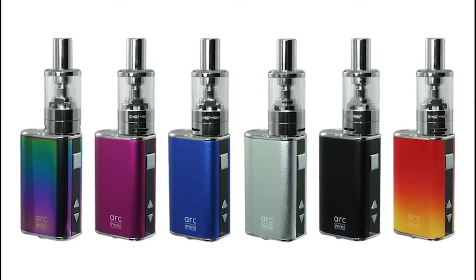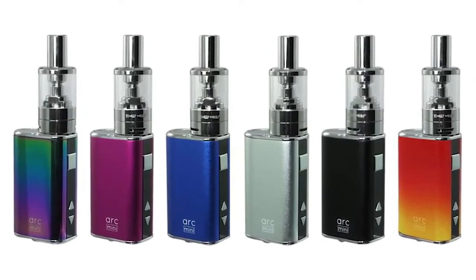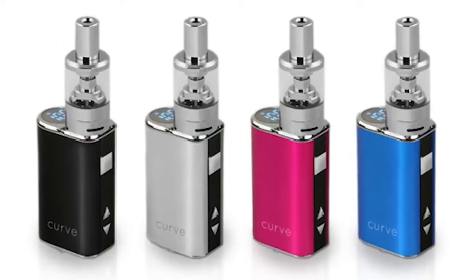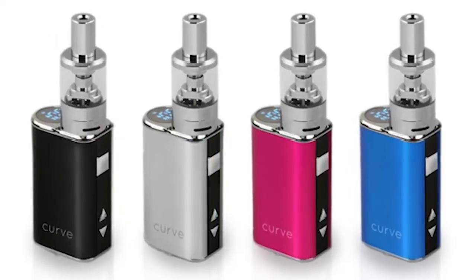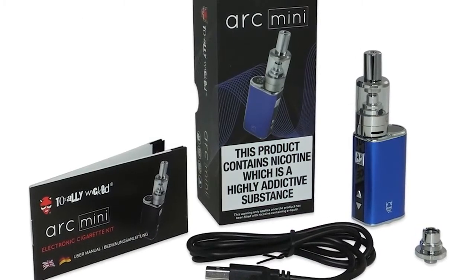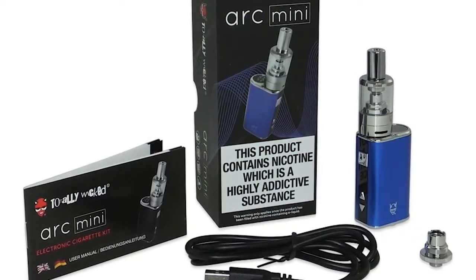I'll put a couple of pictures up to give you a look at the other designs. Totally Wicked are the number one vape brand in the UK at the moment. They've got stores in Gosworth, Gateshead, Sunderland, and Ashington — all their northeast stores. They've also got a vast array of new mods coming very soon, so watch this space.